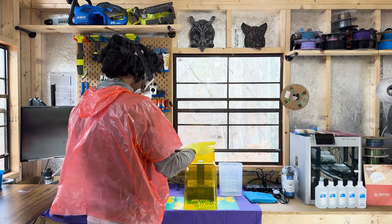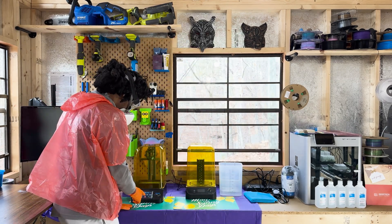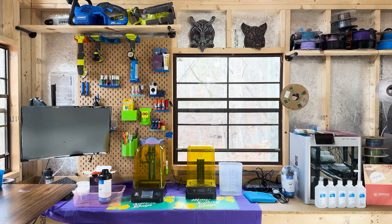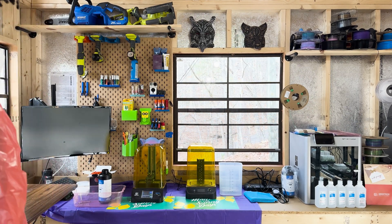Setting up the resin printer was a journey of its own. It involved leveling the build plate, filling the vat with resin, and ensuring the settings matched the needs of my model. I carefully poured the resin into the vat, marveling at its viscous consistency and how it promised to transform into something solid and intricate.